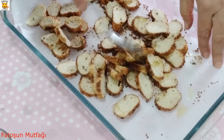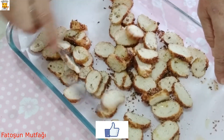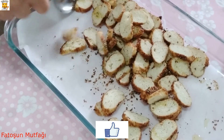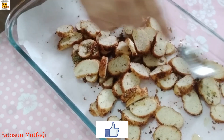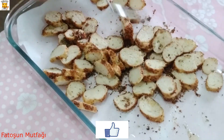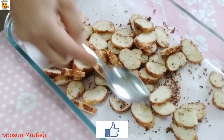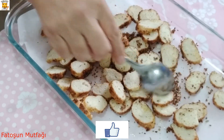Çok kolay, çok lezzetli. İster peynire batırarak, krem peynire, isterseniz yoğurtlu bir sos yaparak. Ben şimdi yoğurtlu bir sos yapacağım, size de göstereceğim. Şimdi bunu 180 derecede ısıtılmış fırına koyacağım.